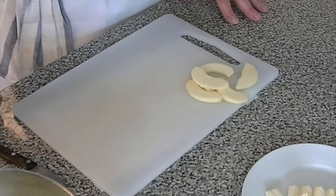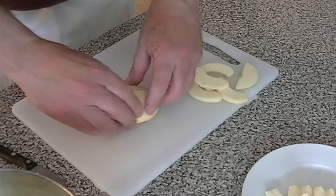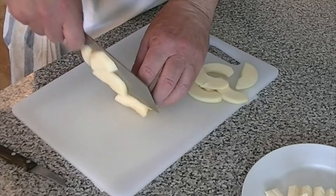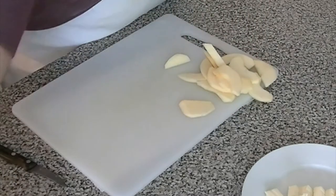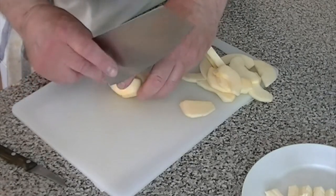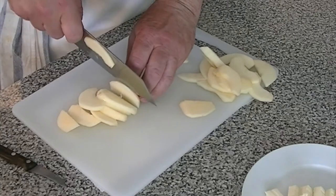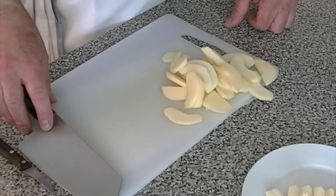The apples are quartered, cored, and peeled. Now I want to slice them — I'll take two quarters together and get slices no more than a quarter of an inch thick. Notice the knife technique: knife and knuckle always touching.